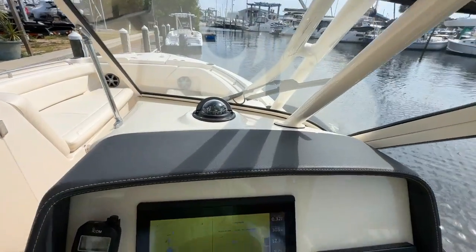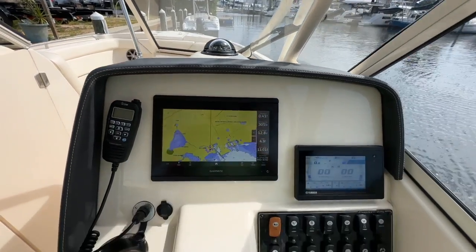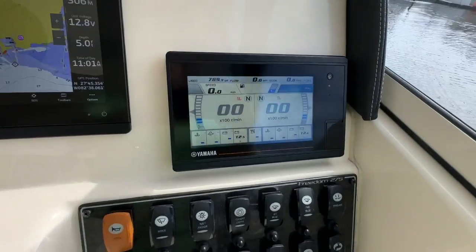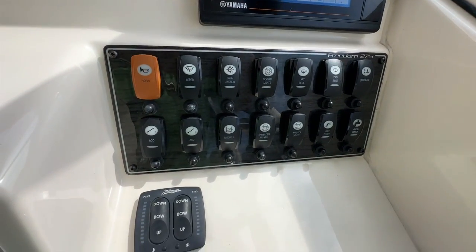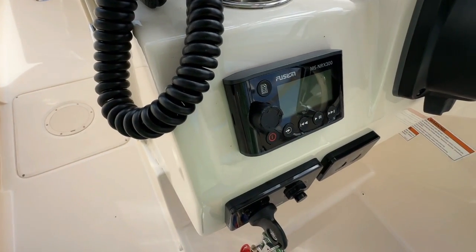At the helm, on the top you've got a Ritchie compass and a beautiful textured dash. Down below you're going to see your huge Garmin colored touch screen, your Icom VHF, your Yamaha display, all your switches, trim tabs, and over on the other side your Fusion remote control.